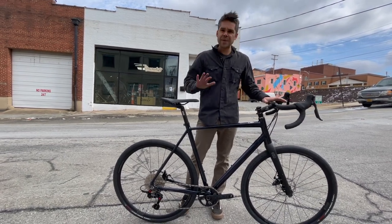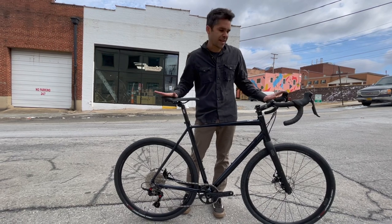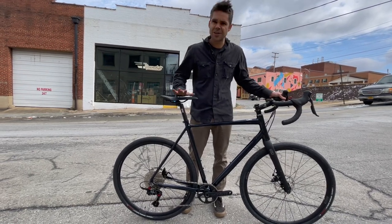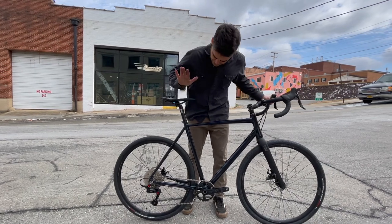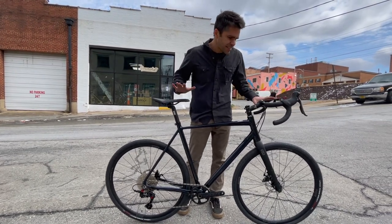I would definitely pay attention to the sizing on their website before you make any purchases, and look at some reviews too to make sure the sizing is going to fit you. This particular bike is way too big for me.